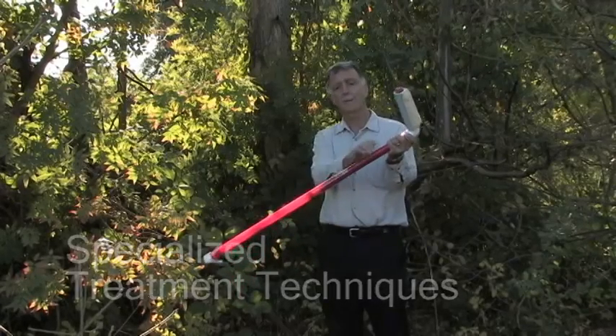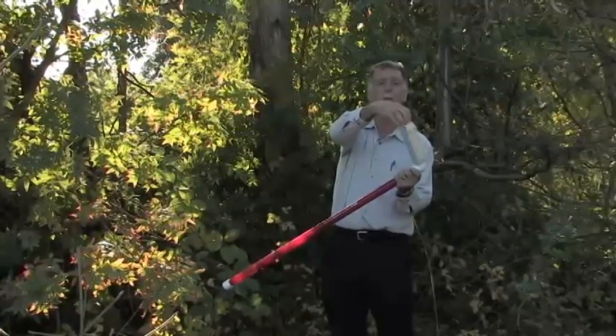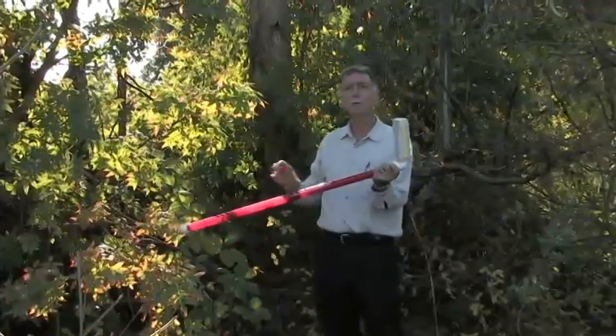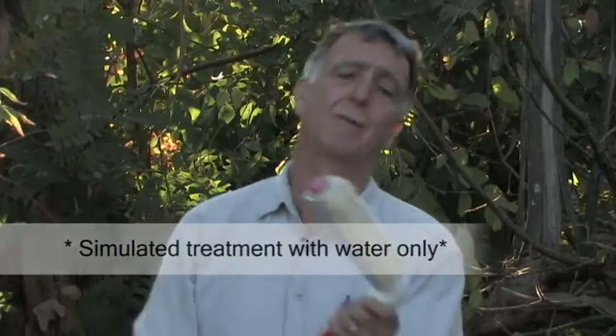These look like hockey sticks, but they're hollow. This particular one unscrews here, but there are other ones that unscrew at the top of the handle. You pour in your herbicide dilution here — two parts water and one part Roundup — and you screw the top on. Of course you want to wear protective clothing when doing this. The bottom part, which looks like a roller to paint on a wall, becomes saturated in the herbicide.